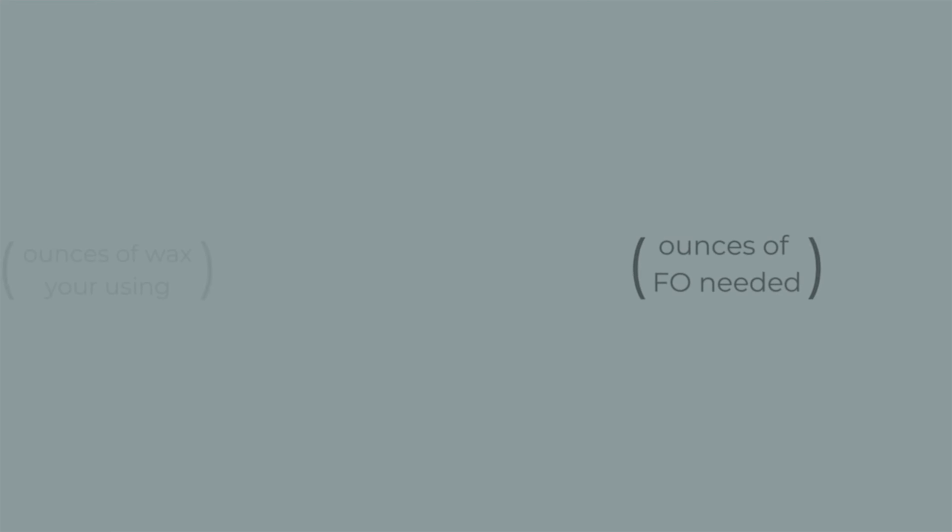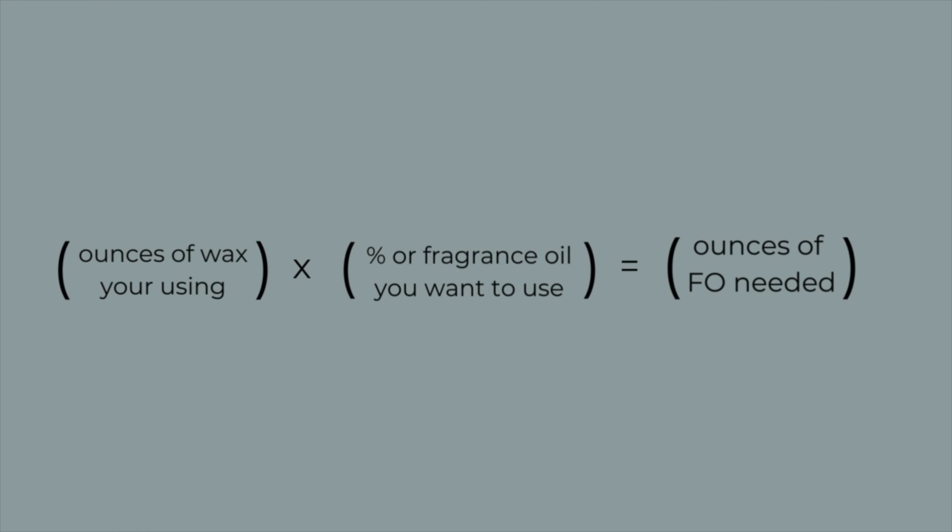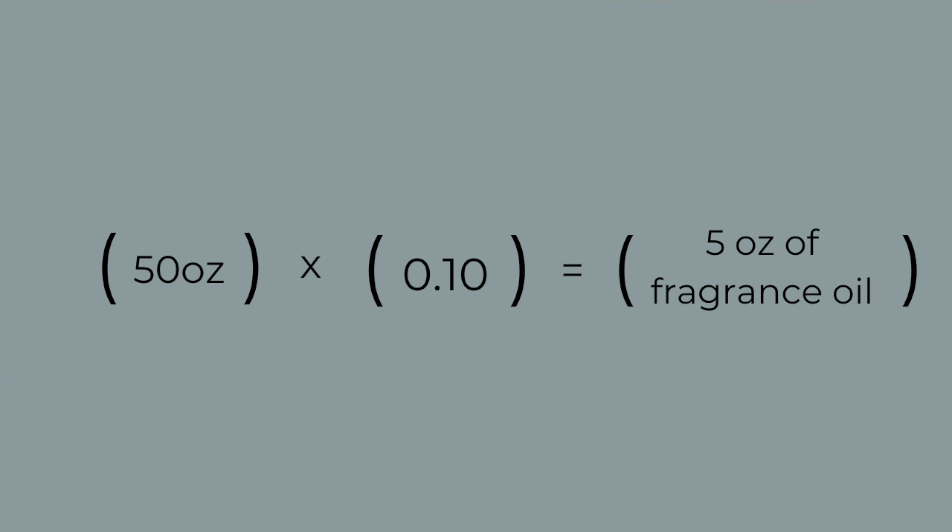The next thing to consider is your fragrance load. To figure out how much fragrance oil to use, let's use 10% as a nice even number. The formula is: ounces of wax × fragrance oil percentage = fragrance oil ounces. Convert 10% to a decimal, so the equation looks like: 50 ounces of wax × 0.10 = 5 ounces of fragrance oil.